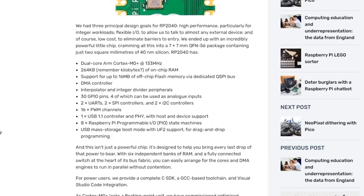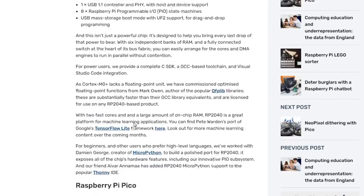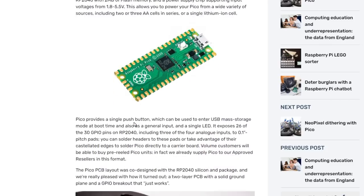Here are some of these nerdy speeds and feeds: 30 GPIO pins, four of which can be used as analog inputs — that's pretty sweet — 16 PWM channels, and USB mass storage boot. A lot of people seem very interested in the analog inputs, which is really cool. Yeah, that's a big deal.